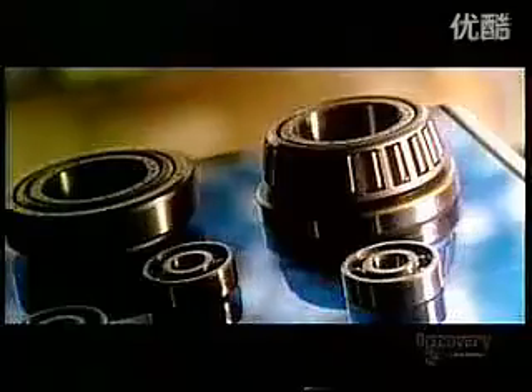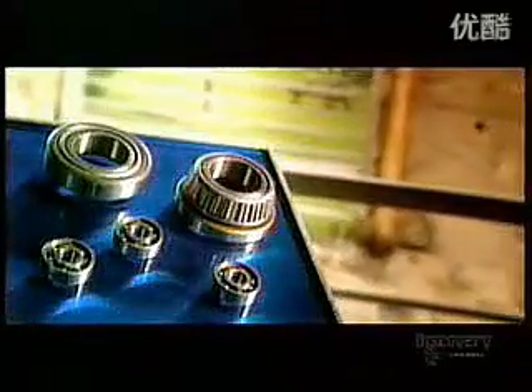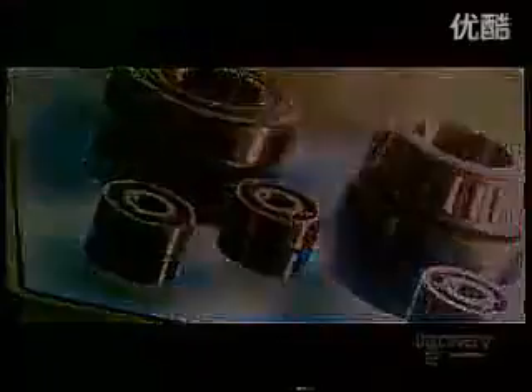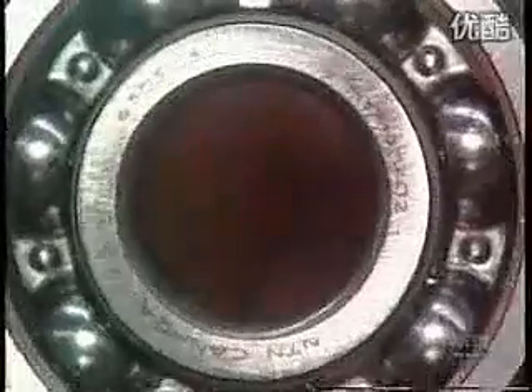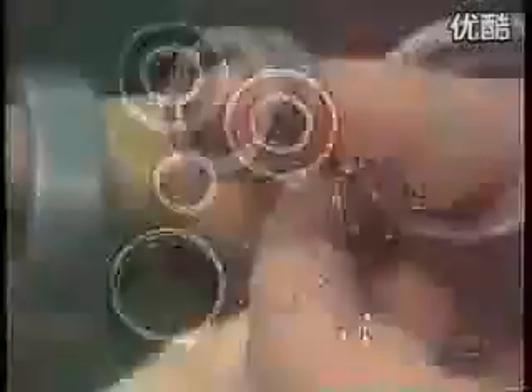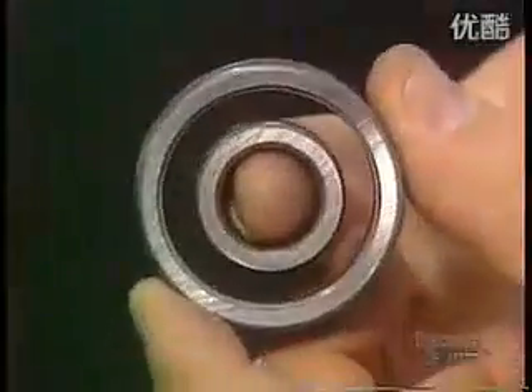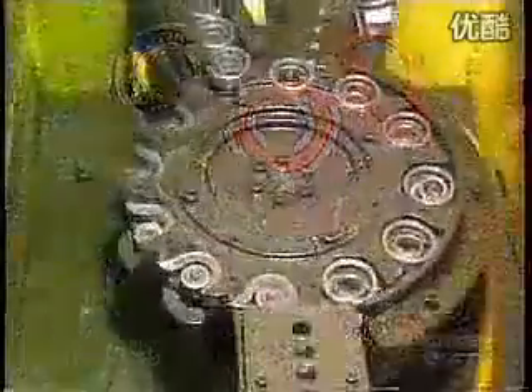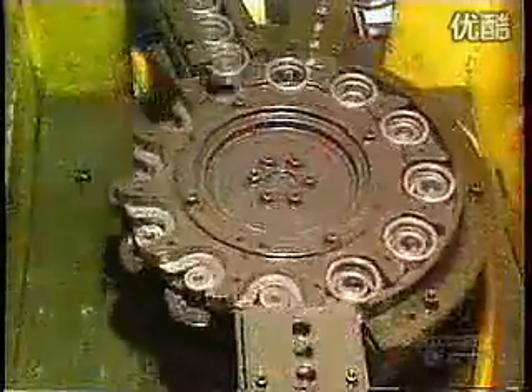With all the high-tech hoopla these days, the lowly ball bearing gets forgotten. Yet machine parts need ball bearings to rotate. They're in household appliances, industrial machines, and car engine parts such as alternators and fans. This is what's called a deep groove radial ball bearing. It has steel balls that move inside tracks called raceways, which are carved into a set of heavy-duty steel rings. The balls are made of the same type of steel.